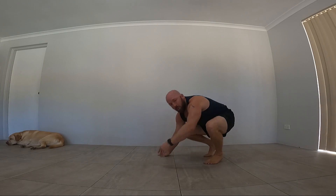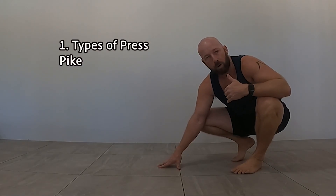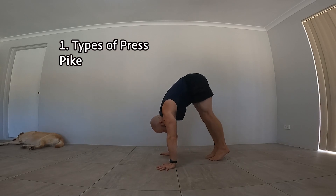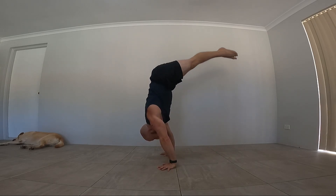There is pike press, which is seen as the hardest variation unless you're very flexible in the forward fold. If you're very flexible in the forward fold, it could be the way you could unlock the press very quickly. The pike press is exactly the same but with dead straight legs, and then we press up from there.